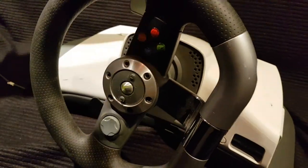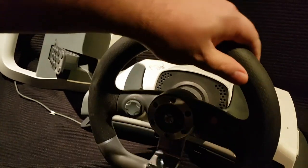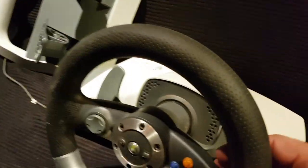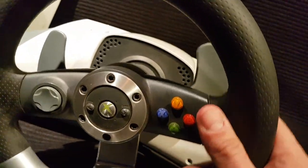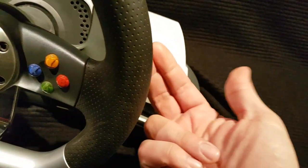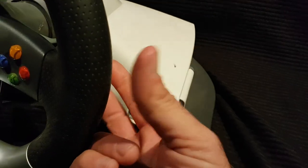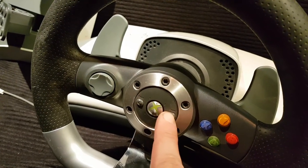And with the pedals — it's crazy how you get the full force feedback on there. It's got a very solid feel to it. I can't wait to try it. It's going to be great with my favorite racing game for the 360: Burnout Paradise. Paradise City.